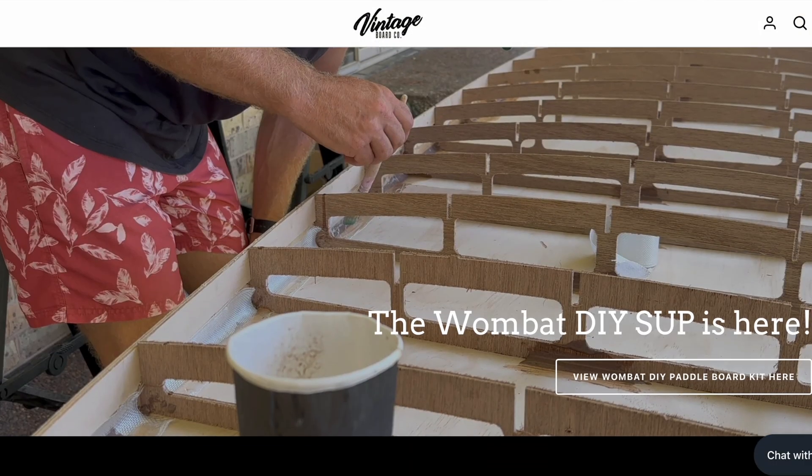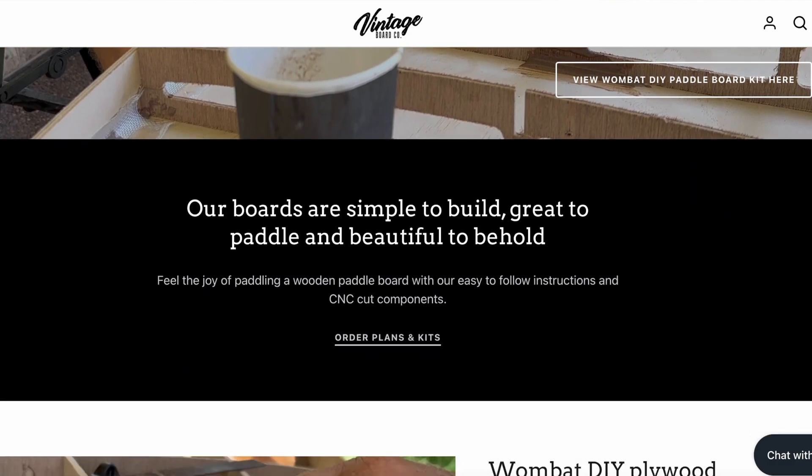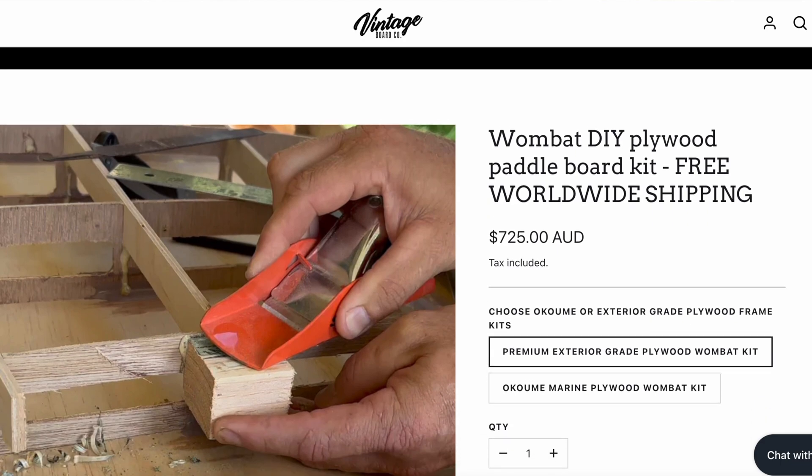That's it for this episode. If you're enjoying these videos please leave a like, add a comment if you have any questions, and if you haven't already, please subscribe. If you want to support the channel, also come have a look at our vintageboardco.com.au wooden stand-up paddleboard kits and plans — there's some really cool stuff in there. In the next episode, we'll be gluing on the bottom skins for this first hull, making the hatches, and then starting the cockpit sole and hatch comings for the second hull, which is the port hull. Thanks for watching!